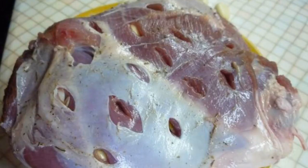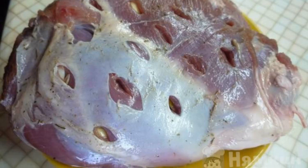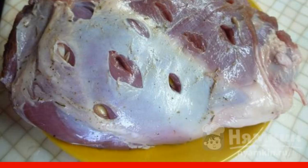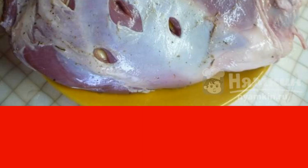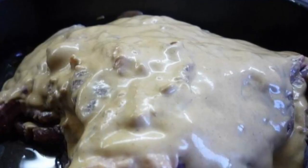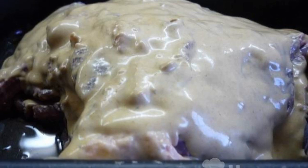Wash the meat under running water and dry it with paper towels. Peel the garlic from the husk. In the pulp, make small punctures with a knife and stuff with garlic. Then rub with salt and pepper on all sides. Brush the lamb with mustard on each side.